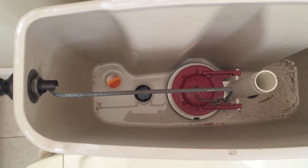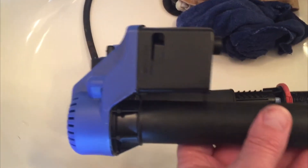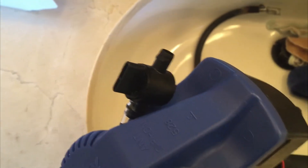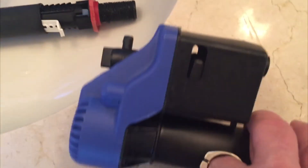Now it's just a matter of reinstalling the new one. Here's the old filler valve and here's the new one. They're very similar — the main difference is this new one has more of a universal adjuster, whereas the old one has it built in. I'll tell you how to use that.